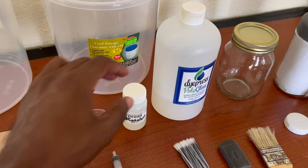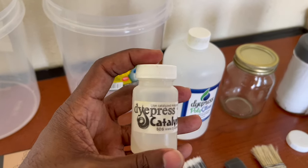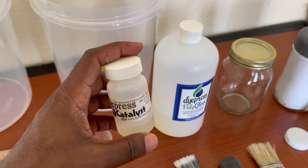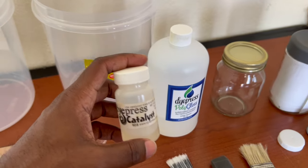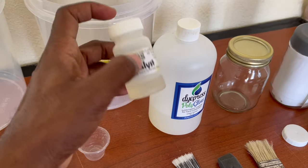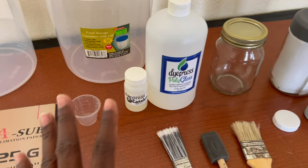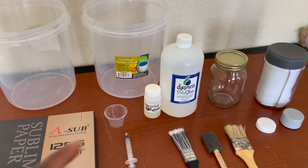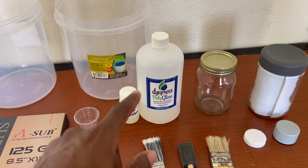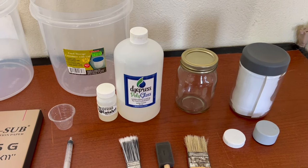There have been a lot of questions: how do I get the dipress catalyst by itself? Can I purchase this by itself? The answer is no — they do not sell this separately. You have to purchase the polygloss package and the dipress solution comes with it as a package. Now let's jump into mixing our polygloss solution, because that is another question I've been getting on the YouTube channel.